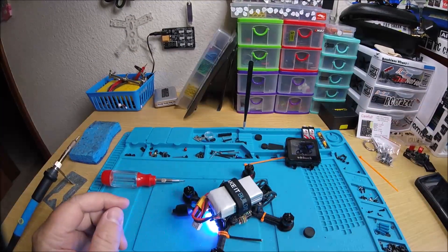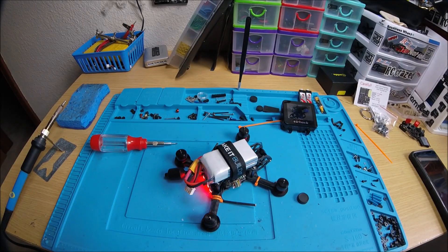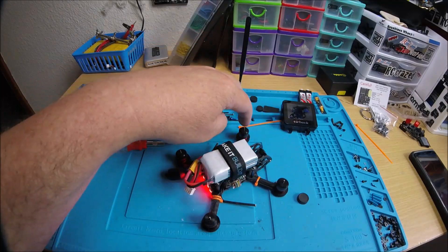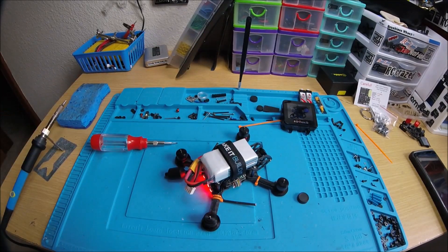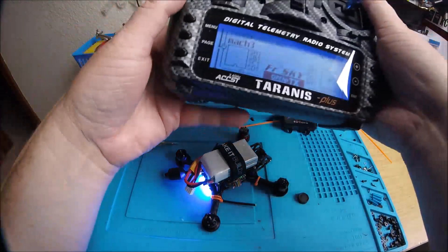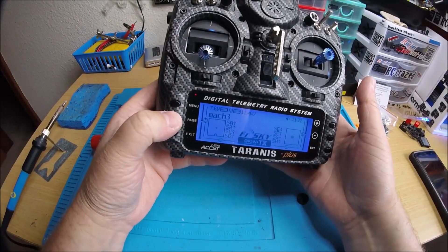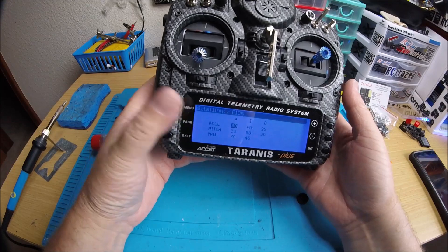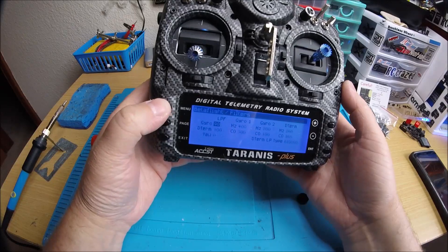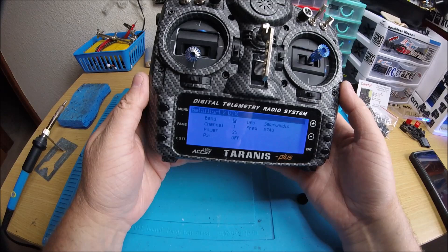Got the barometer setting on here for your height in the OSD. Yep, it's working too. Let me arm it to show you — there we go. Clockwise, counterclockwise, clockwise, clockwise, counterclockwise — so the motors are good to go. Looking good. Here's your Lua script and it's working, as you can see. All that works and your smart audio works. There we go.